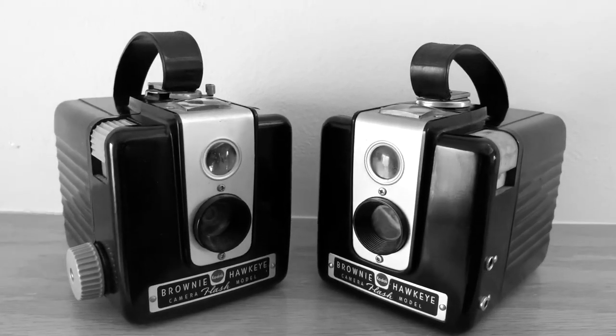This thing is just a great example of mid-century design. It was introduced in 1949. The original version did not have a flash. They introduced the flash version in September of 1950, and production ran all the way up to July of 1961. The production run spanned from the late 40s up through the early 60s, which shows you just how popular this little beauty was.